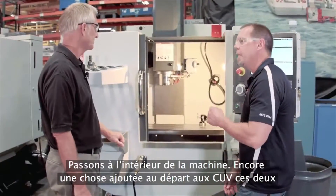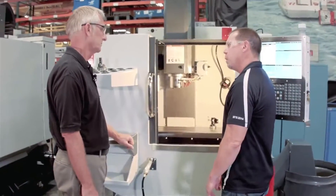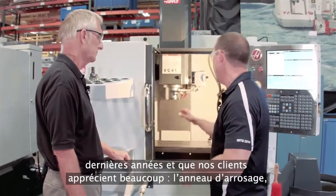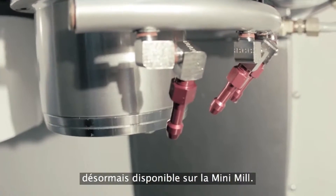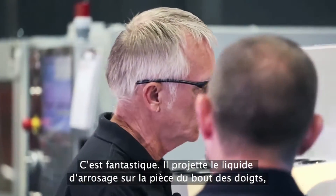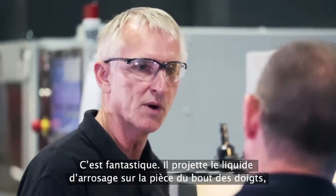Moving to inside the machine, another thing that our customers really like — that we've had in the last couple of years on the VMCs — you've brought to the Mini-Mill. We've got a coolant ring in here now. It's been very popular on the VMCs, so we made a smaller version, but it's great. It puts tons of coolant right on the part, right on your tool tip, right where you want it.